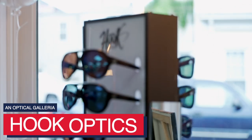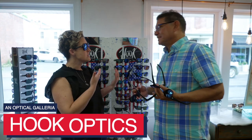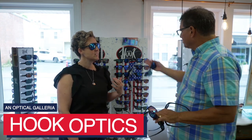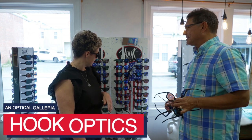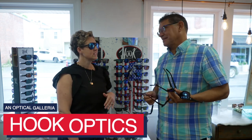All our frames made in the USA are named after something that's dear to our hearts. So come in, get yourself a pair of hooks — get yourself a Patriot, get yourself a Morningstar. Our traditional frames have been doing fantastic and we're just so excited about made in the USA with Zeiss lenses.